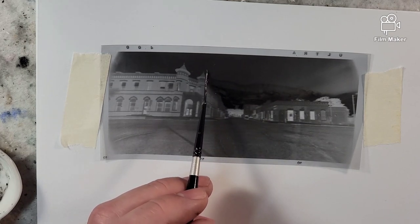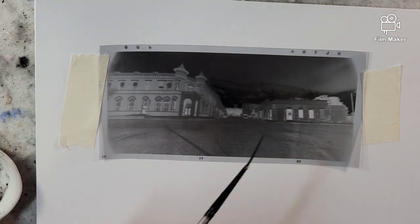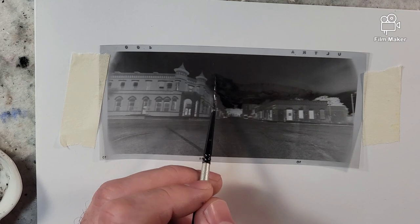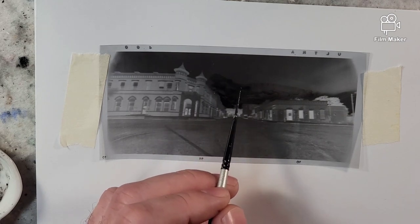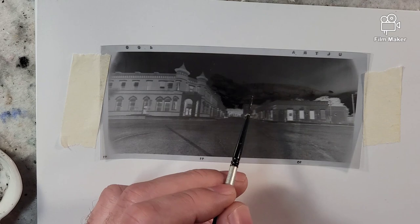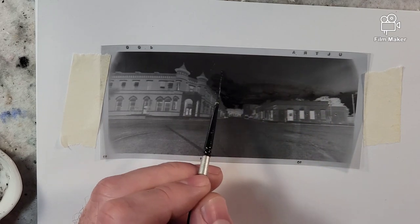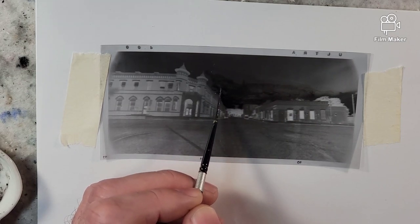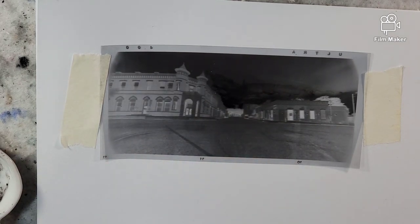Separating out the process — having a developer and then going into a fixer — you would then have the ability to push more contrast in the developer, from what I'm understanding. When I did darkroom photography in high school and college, I think we were told about the chemicals, but I have no idea what chemicals or brands we used. So it's a little bit of a struggle.